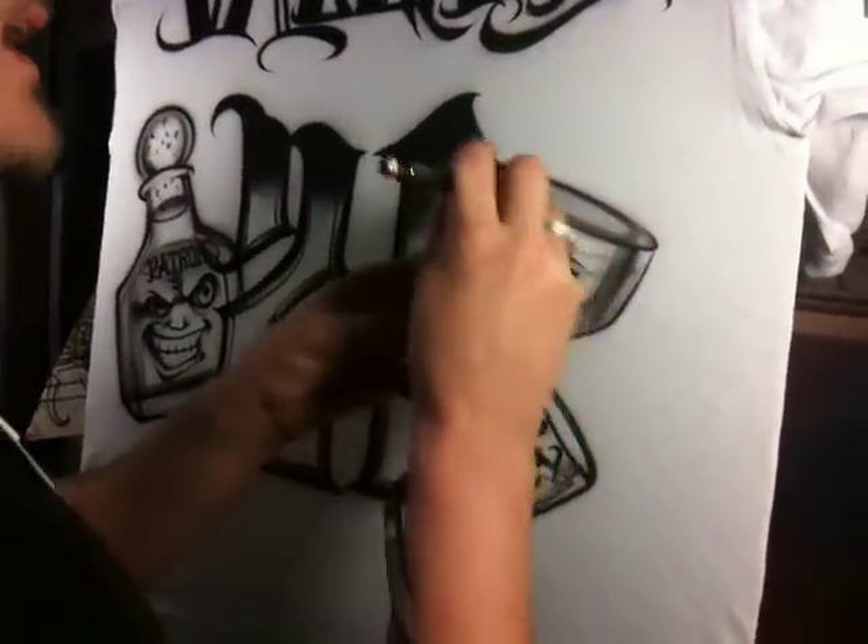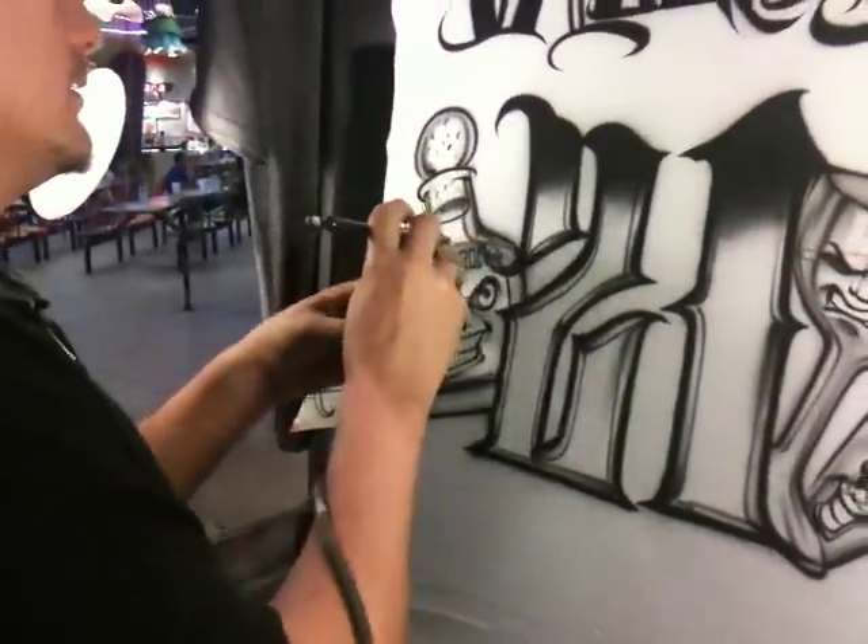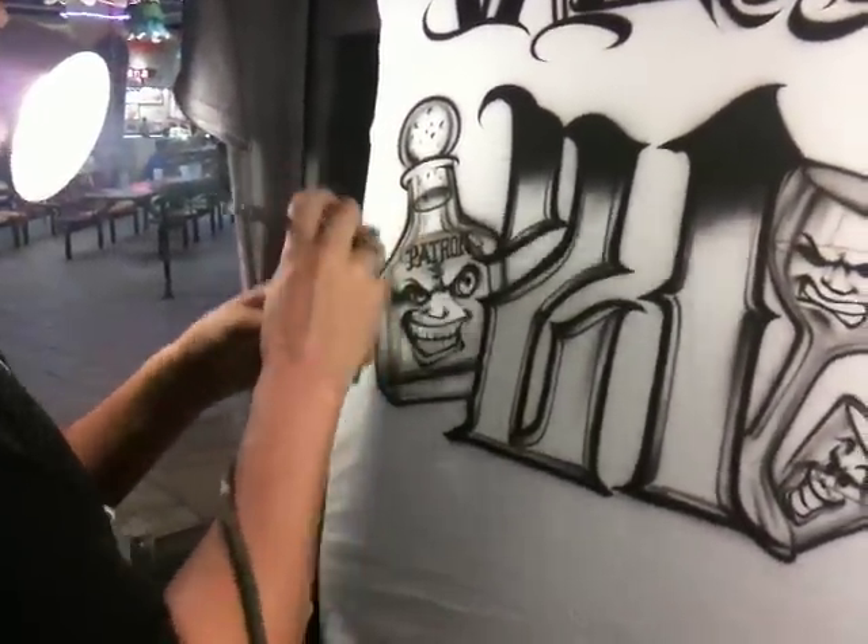Nice strong contrast lines in the glass, a little more over here. In the next video — because we're running out of time — we're going to go into our highlight and our color effects. So tune in to part two of this segment.